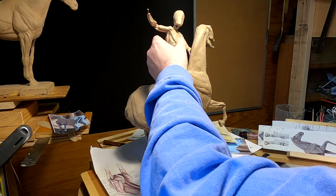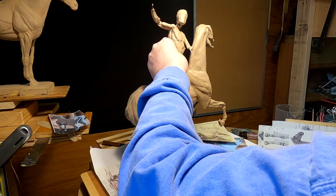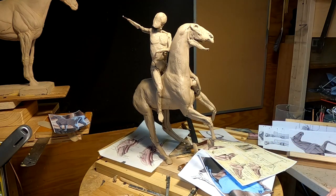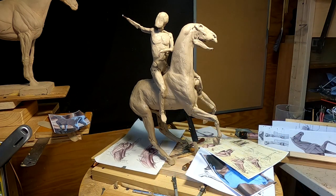I'll continue working on him. But for now, I'm going to just leave the warrior on the horse. I'm going to take the head off the horse and work on that today.